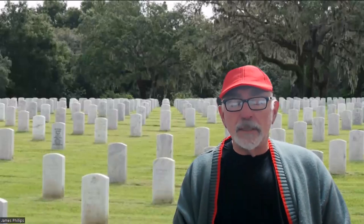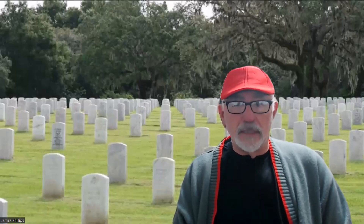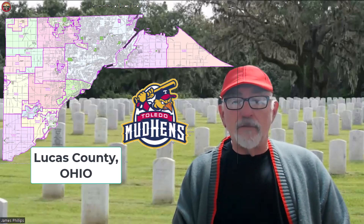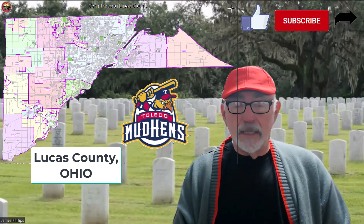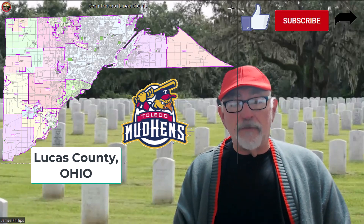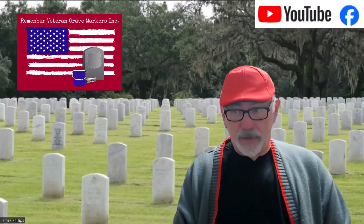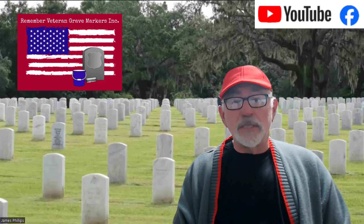Our national cemeteries are kind of a gemstone. But for many of us who live not close to a cemetery like this, we have private or municipal cemeteries that don't look like this at all. In cleaning veteran grave markers, it becomes difficult because in a private or municipal cemetery you need to figure out which markers belong to veterans.